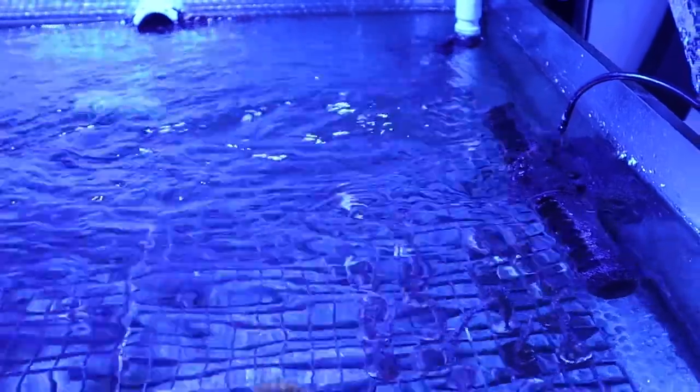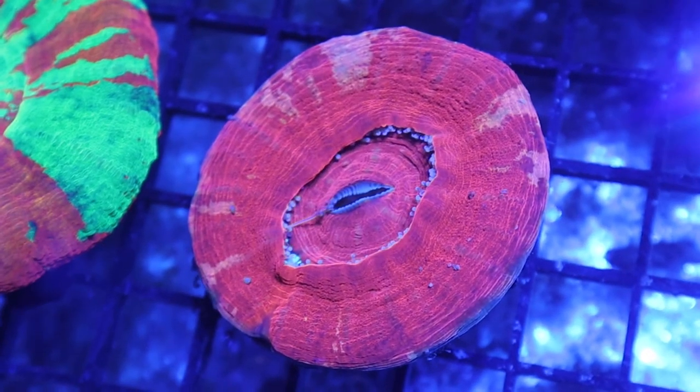Alternatively, you can simply add the mixture to an area of high flow to broadcast feed. Often a mixture of these two methods provides the most benefits.